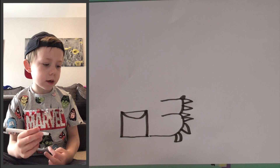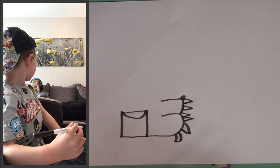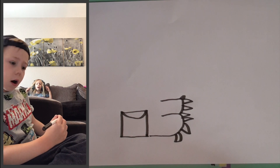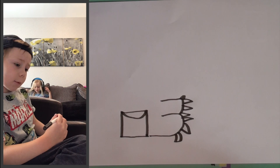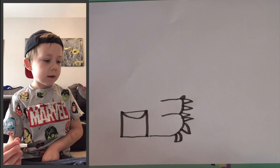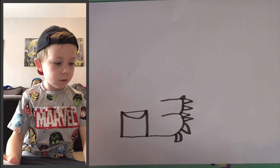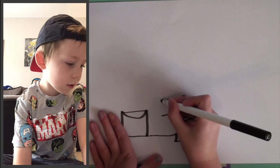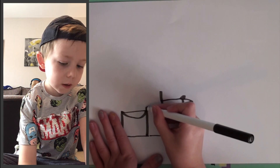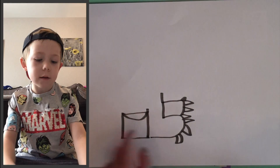Now, we've done the log and we've done the feet. So now we're going to do the legs and knees. We're going to join up those two, come up, and then come just up — less than an inch from the log.